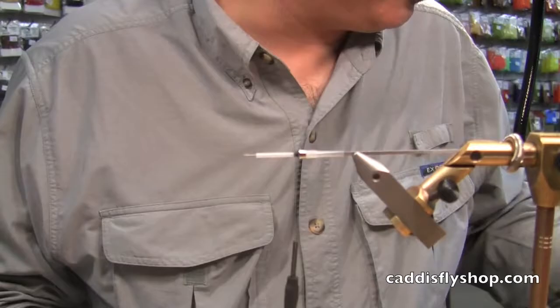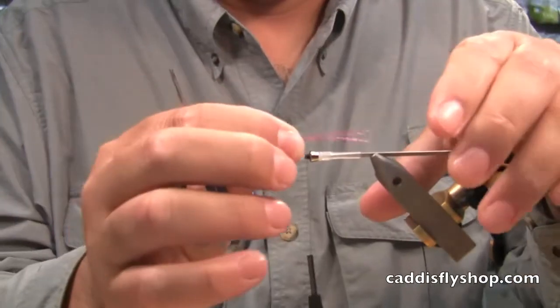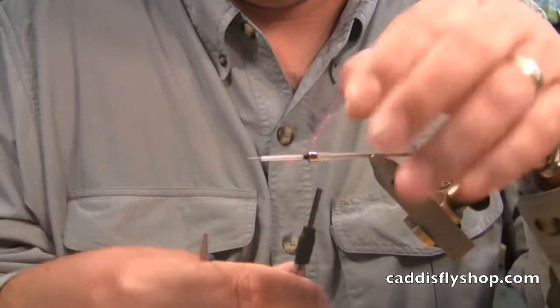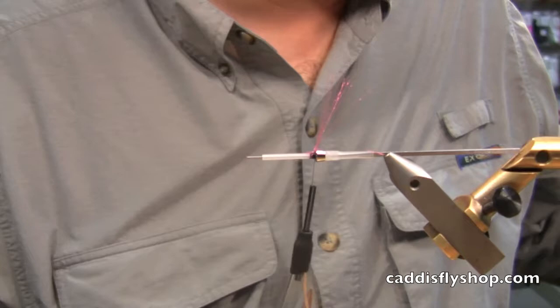We're going to add a little floral fiber here — just a few strands. You don't need much. Now it's going to stand up and look all goofy to start, but it will lay down once you get your next material on.